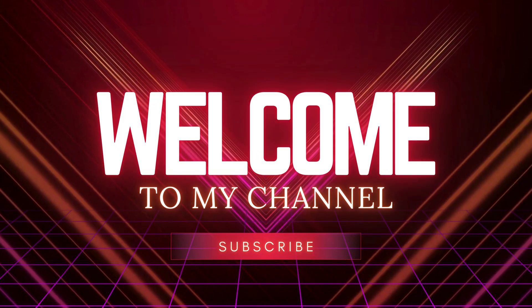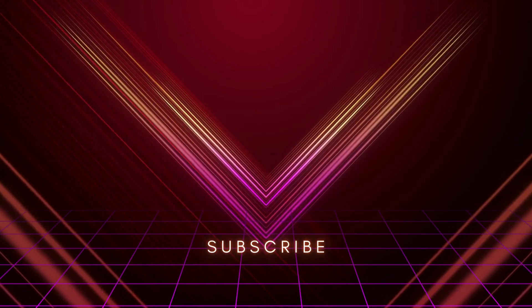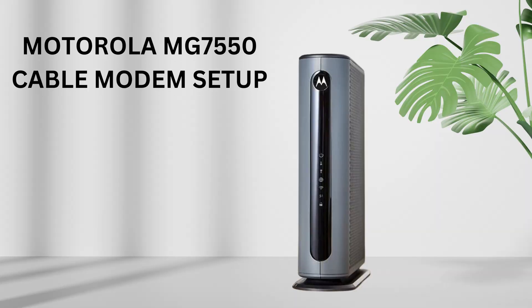Welcome to my channel. Motorola MG7550 Cable Modem Setup.